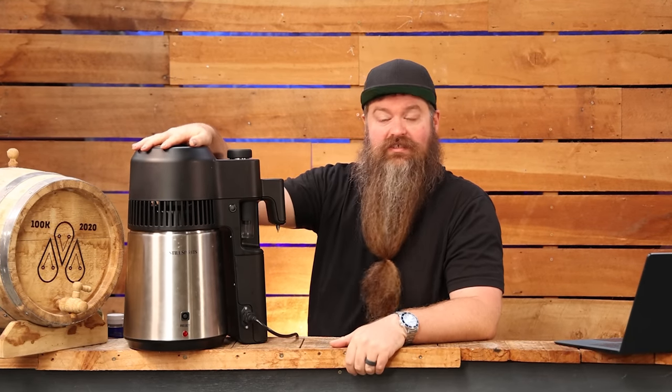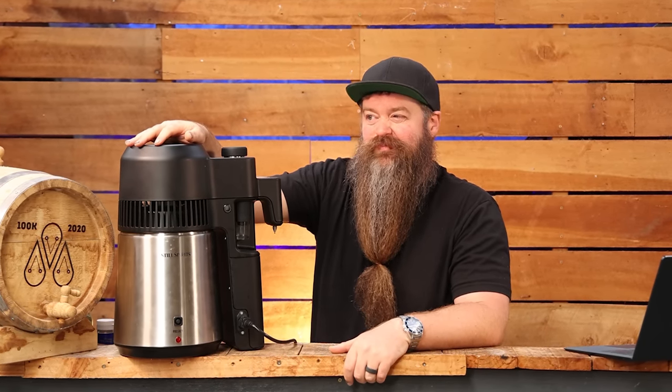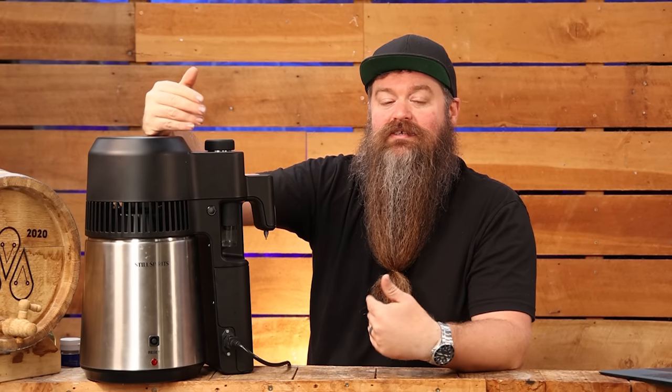So does the still actually do what it says on the box? Yeah, pretty much. You could say that claiming 80% in pot-still mode could be kind of misleading in some ways, but anyone familiar with distillation is going to look at that number and know exactly what it is — it's going to start at around 80% depending on what you put in the pot and slowly drop throughout the run. That's what pot-still distillation does and it's what makes pot-still distillate taste the way it does.